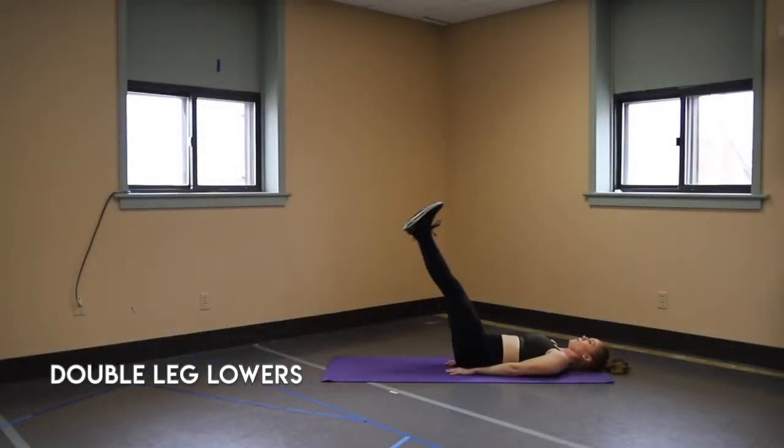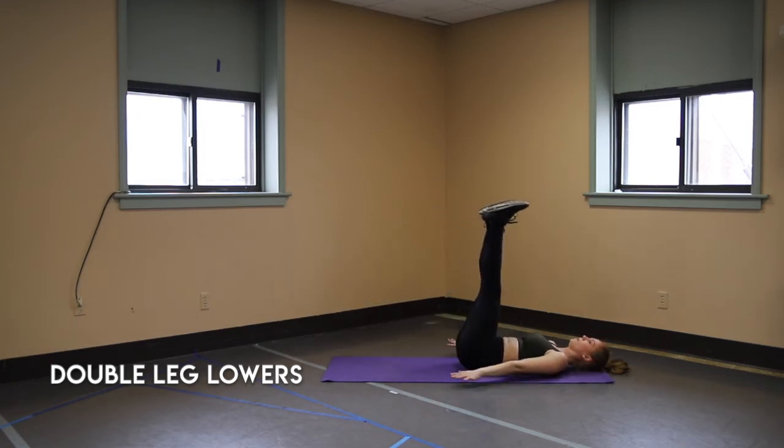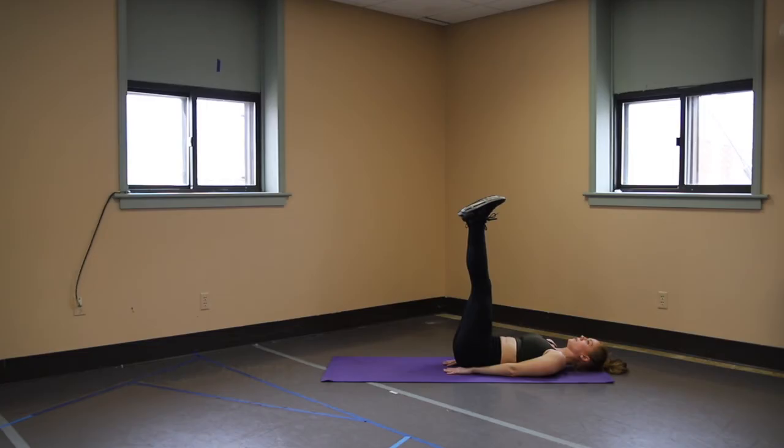Double leg lowers. Legs start at the wall and then slowly lower them down to about six inches above the ground, and then back up. Flex your toes towards your face to make sure your entire leg is engaged and squeezing. Imagine a ball in between your inner thighs. Your hands can be underneath your butt or by your sides.